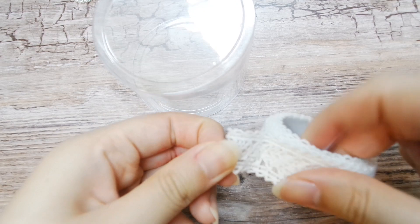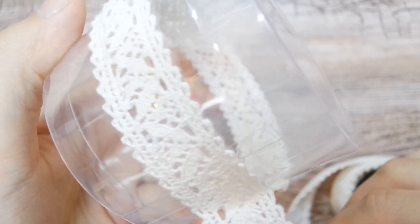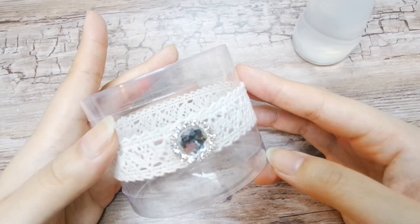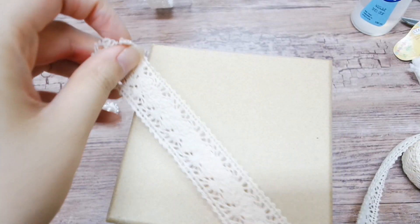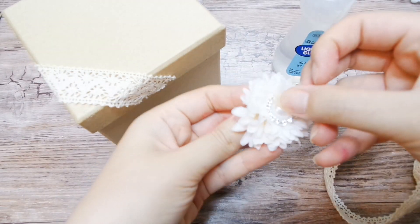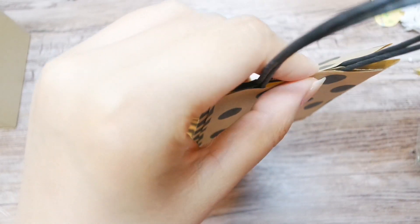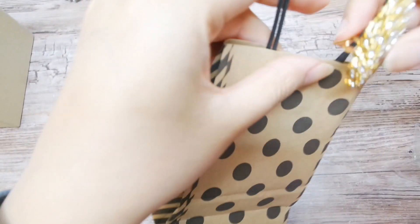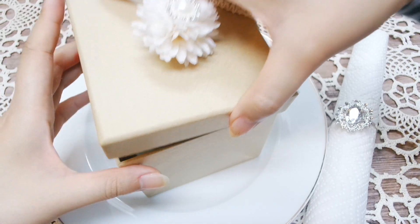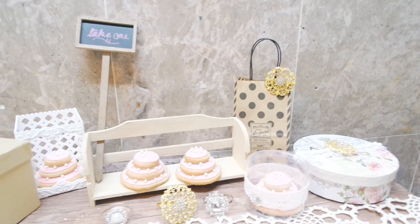I have here a clear party favor container, and using adhesive lace tape — which saves so much time — I'm wrapping it around the container and adding a touch of bling to complete the look. This other box is rather plain, so again using my lace tape I'm adding a touch of lace onto the corner, and I thought it'd be a nice touch to add a pearl rhinestone into the center of a fake flower and glue it onto the box. If you really don't feel like gluing things together, just attach a brooch onto an already decorative party favor bag — it's really nice to have these brooches for guests to take a little something extra home, so it's sort of multi-purpose.